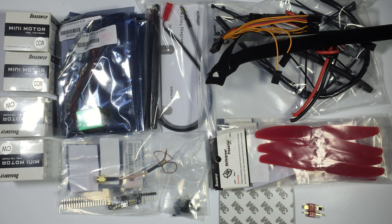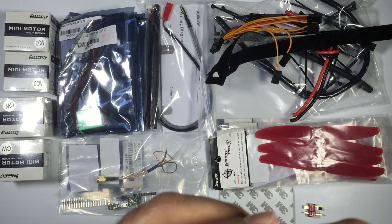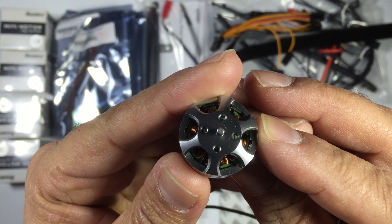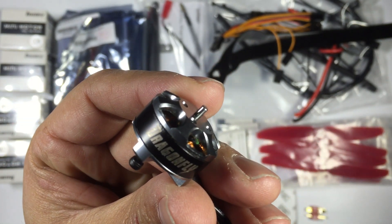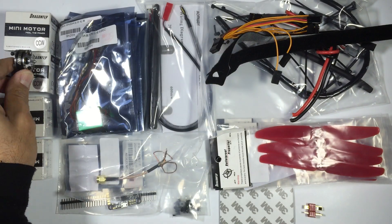The first thing I want to touch on is the motors that FPV Models actually supplies — these are the Dragonflies. We've used these and done a review of them quite some time ago. Thomas has been running these on his minion for just over a year and they're still going strong. Even though they're not the most powerful motor, they're a really good quality motor with lots of punch and durability.